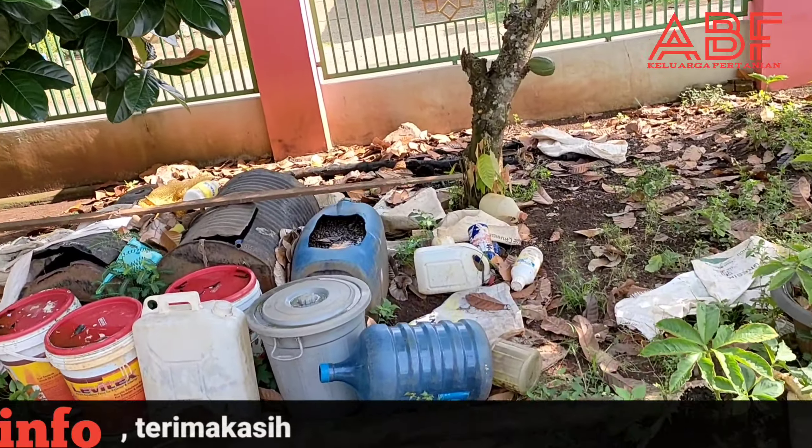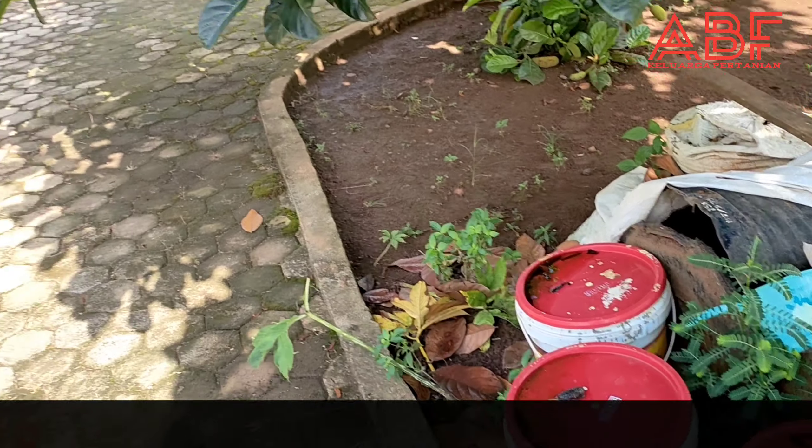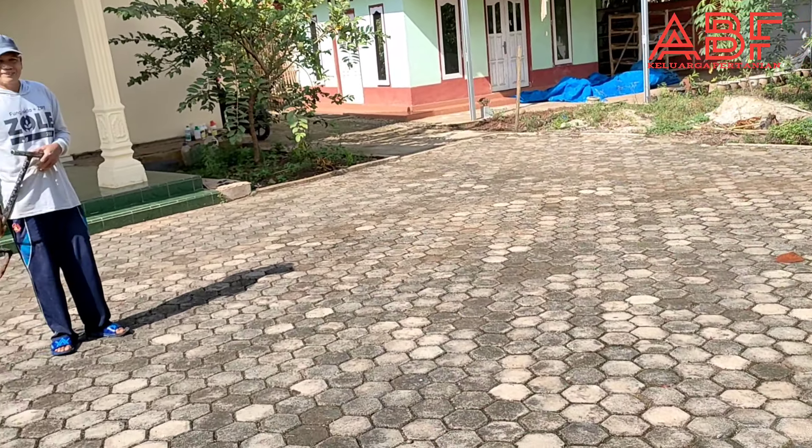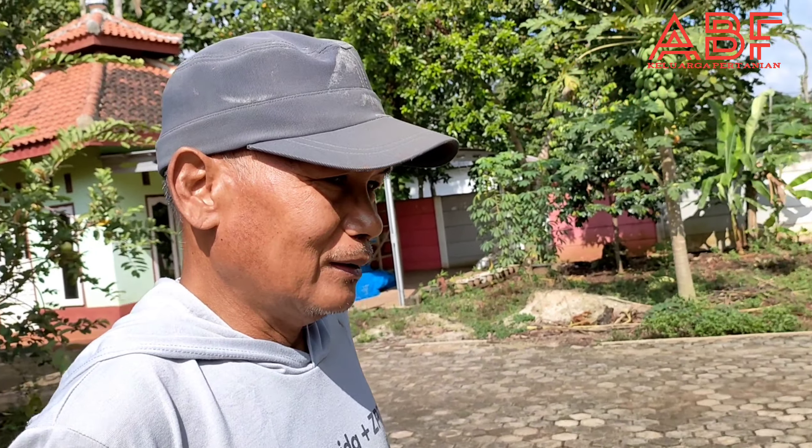Kita mau melihat POC-nya Pak Trimakna. POC-nya Pak Trimakna ini dari apa Pak? Dari rendaman kohe, sama bonggol-bonggol pisang yang busuk itu. Ini untuk musim kemarin, ini sisa-sisanya. Jadi bonggol pisang busuk dicampur kohe.